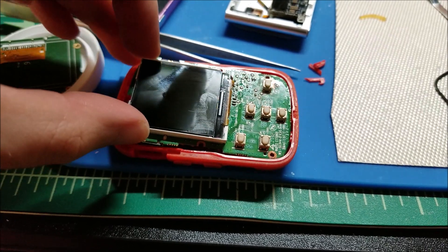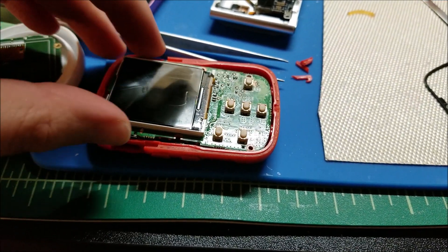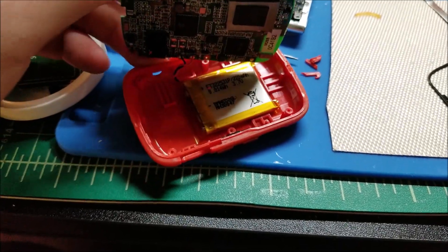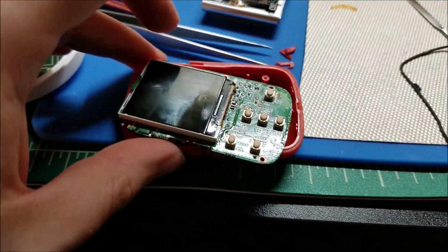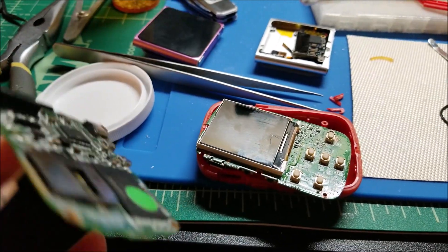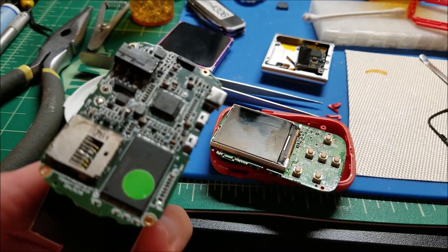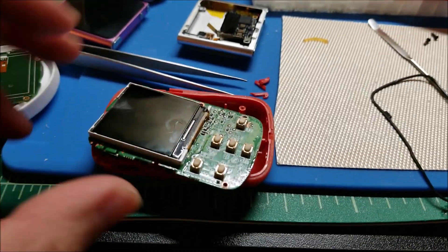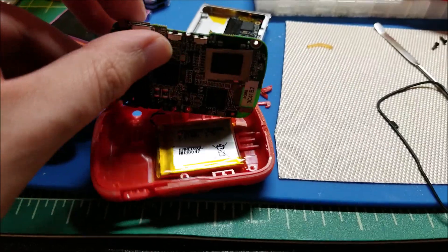It's pretty beat up and it looks like maybe some water got in. It basically works, but the screen's a little bit scuffed up. I came across something super interesting actually — I was just about to swap the screen over. It uses the same screen as this other junk Clip Sport that I got with a micro SD card slot on the outside.